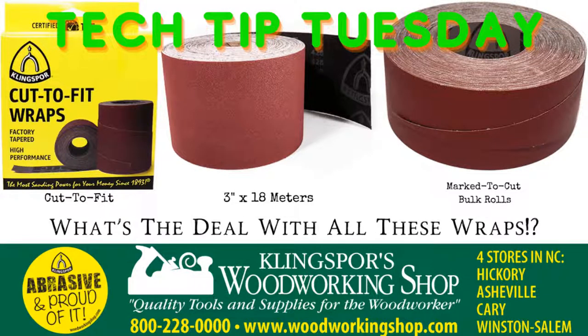Welcome to Abrasive and Proud of It Live. Today we're talking about drum sander wraps, rolls, and bulk rolls — what's the deal with all these wraps. We're covering cut-to-fit pre-cut wraps for popular drum sanders, standard 3-inch by 18-meter rolls that fit most drum sanders efficiently and are marked to cut, bulk rolls for popular drum sanders of the 2000s. We'll cover how to get the most out of your drum sander, how to clean the wraps, and how to get the most bang for your buck.